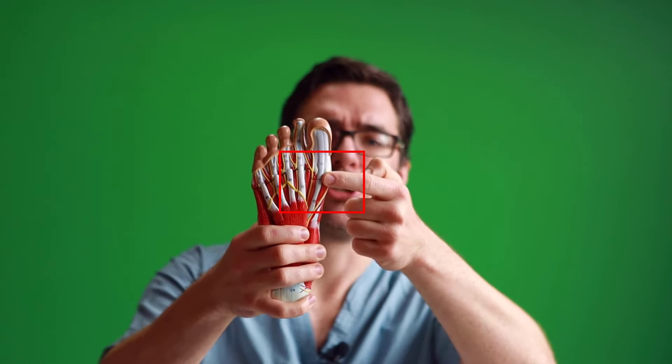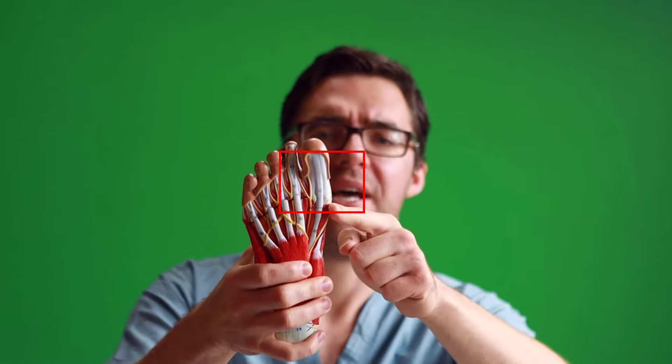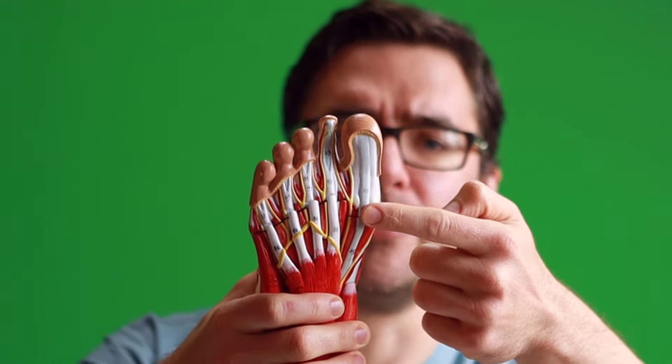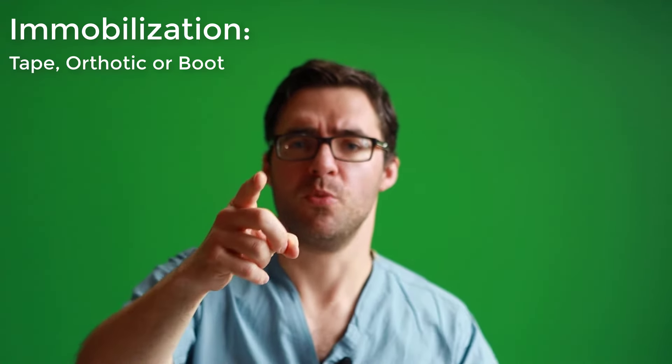How will sesamoiditis feel? On the bottom of your big toe joint, you're going to feel bruising, injury, and agitation. You won't be able to bend your big toe upward — that's a sign that you have sesamoiditis. It'll feel like you're walking on a big lump right here at the bottom. Preventing the big toe from bending up will stop your sesamoiditis pain.